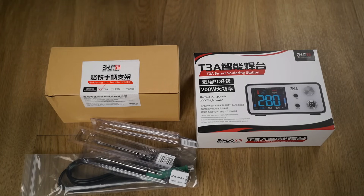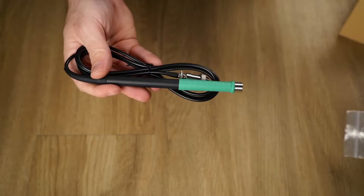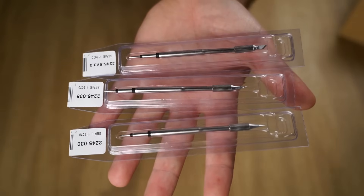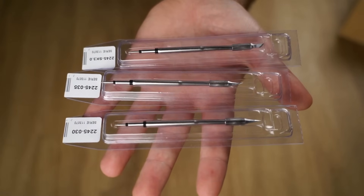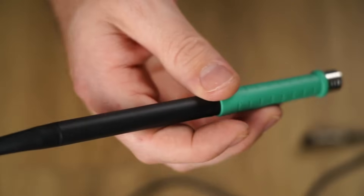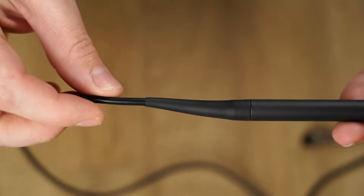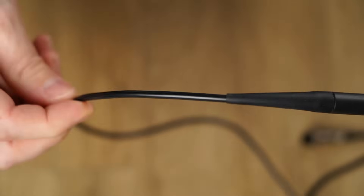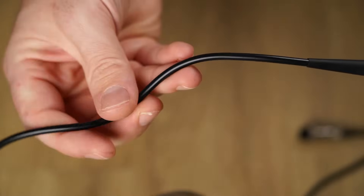There are multiple handpiece options for the T3A station. I opted for the T245 handpiece, which gives you the option of running JBC tips. My kit also included three iron tips, with the option to purchase additional tips if needed. The lead insulation is silicone, which means the iron shouldn't be able to melt through the cable. Compared to a genuine JBC cable, this feels slightly less flexible, however it's quite adequate for the job at hand.